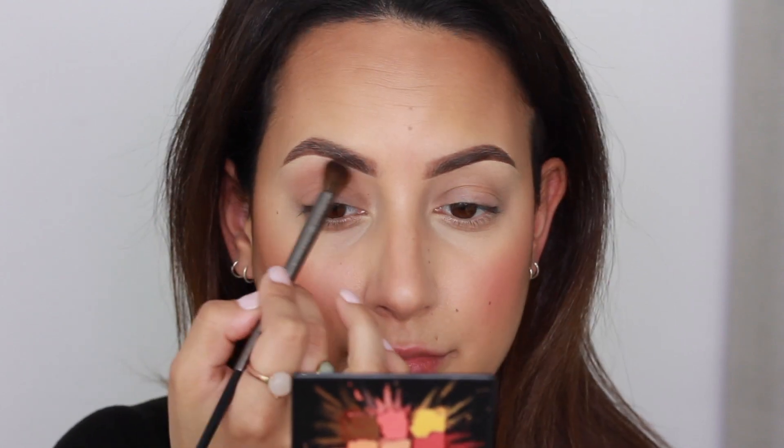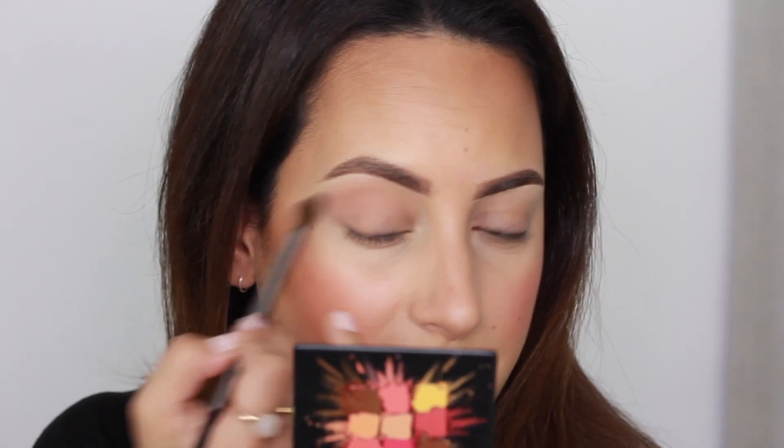I'm going to use a big blending brush — this is the Smokey Crease brush by Urban Decay — and I'm going to use the shade in the middle. It's blending really nicely and I just want this to be a sheer wash of color; I don't want it to be too much. Moving on to the other eye — I always like to drag my eyeshadow out because I like to elongate my eyes. You probably hear me say that in every video!